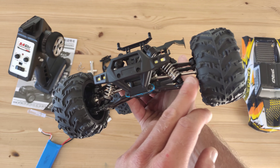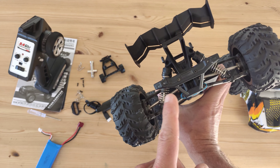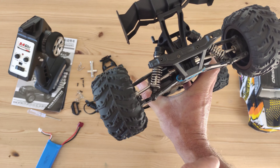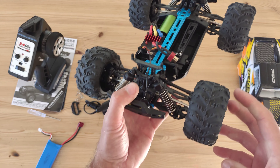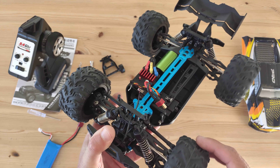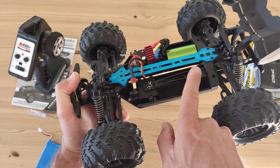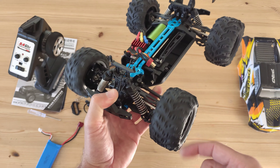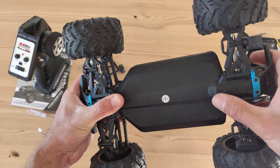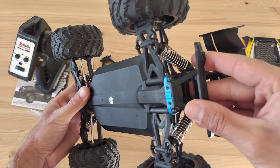You've got some chunky metal drivelines — CVDs in the front and dogbones in the rear — and everything is made of metal, including metal cups and metal dogbones. It's got ball bearings throughout, metal gears as you can hear, and a very big chunky metal driveline. If we look underneath the car, it's all plastic but feels very durable — I cannot bend it and it really looks tough.